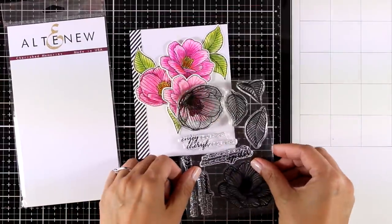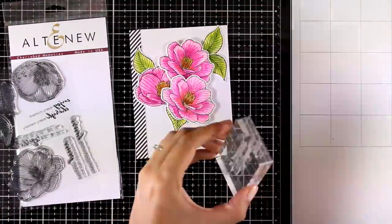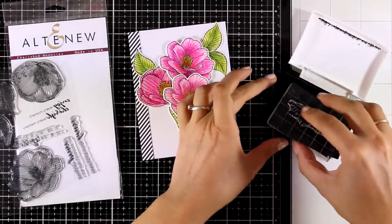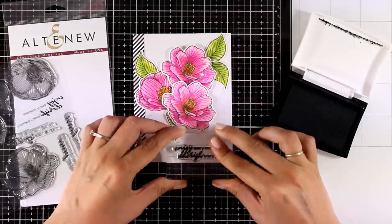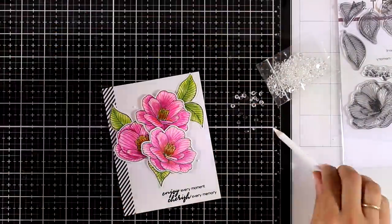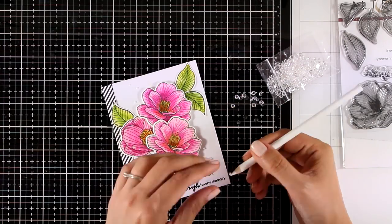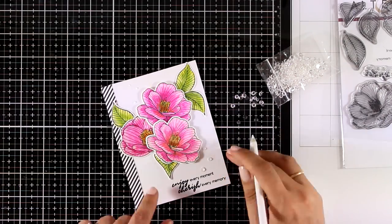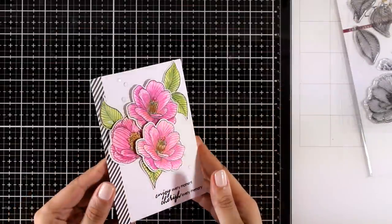Flower cards are perfect for any occasion, so depending on the sentiment you decide to stamp you can turn it into any type of card. I decided to go with a lovely sentiment from the same stamp set: 'Enjoy every moment, cherish every memory.' I'm stamping that with black ink, then finishing off the card by adding some clear crystals to add a touch of shine and elegance. I'm sticking this panel on top of a top-folding card that's four and a quarter by five and a half.